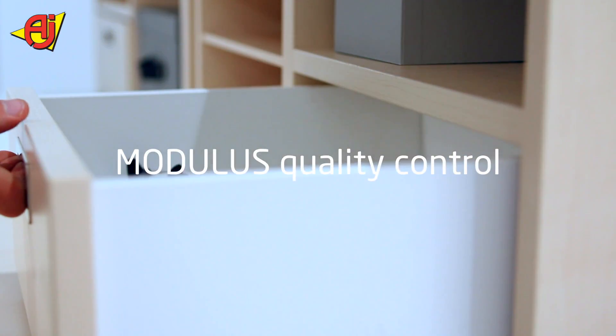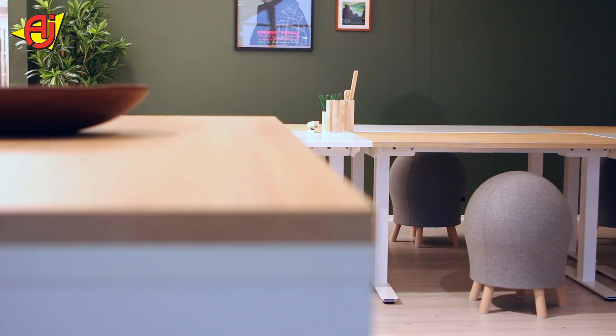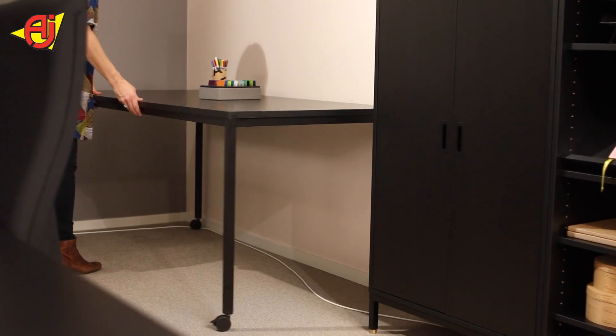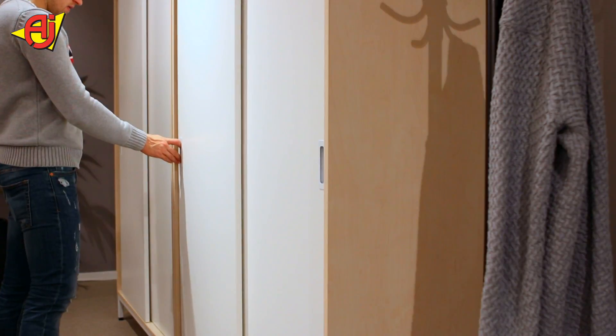We have made several quality controls along the way. The Modelos range is tested to follow EN standards for office furniture and public tender. We can supply both economic alternatives inside the range as well as more advanced options, for example standing desks and sliding door cabinets.